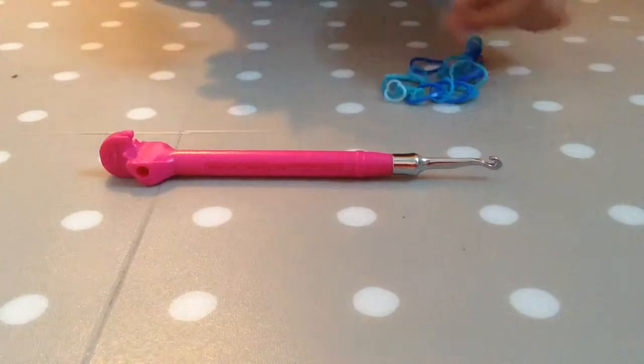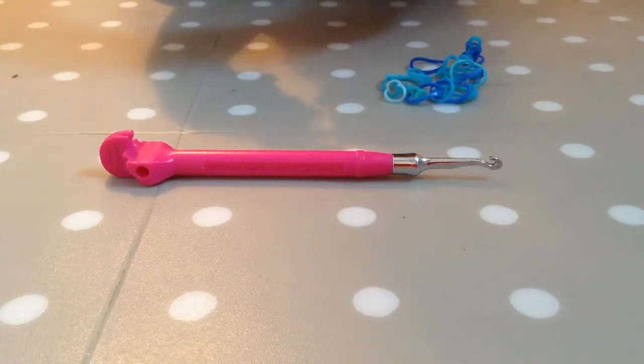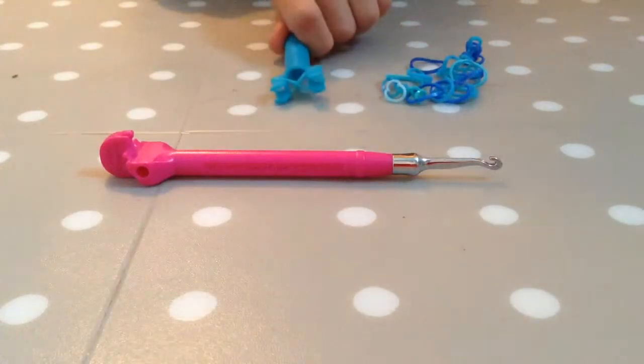First we're going to take your first rubber band and just cross it on the thing with two pegs.